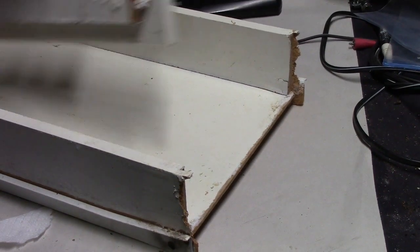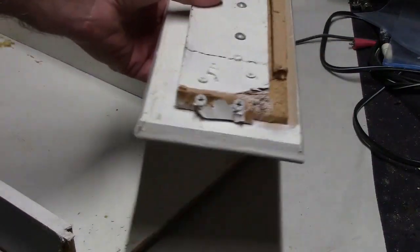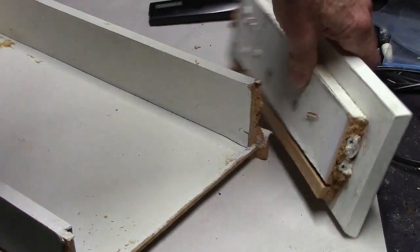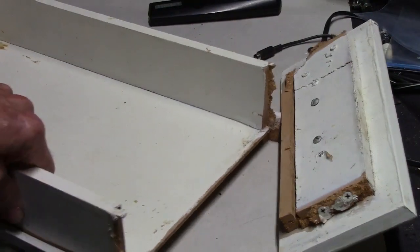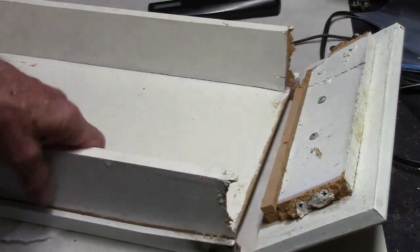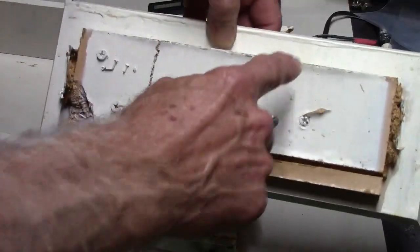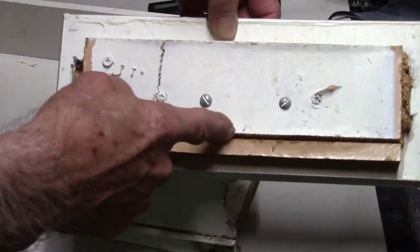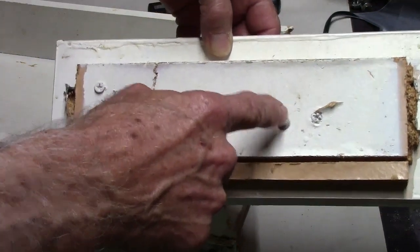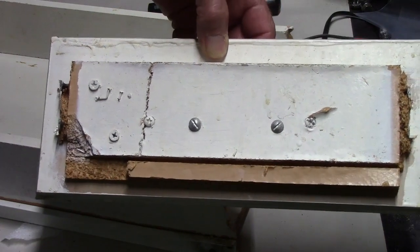I don't know how many times this has happened to you where the drawer front has been repaired before and now you've got to repair it again. Rather than going through all the problems of replacing it — because you really don't have much left on this drawer anyway — we're going to replace just this area down to where the drawer bottom is. We'll have to drill a couple of holes so we can get to the screws, unless you get longer screws, but let's say we don't want to do that.